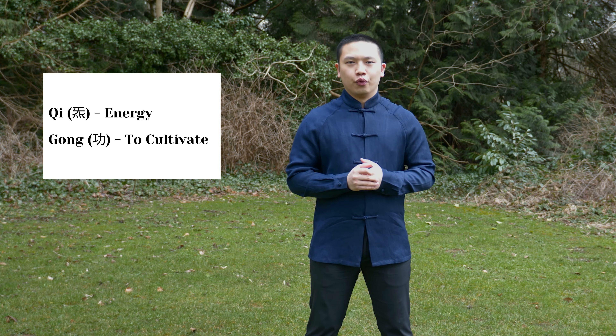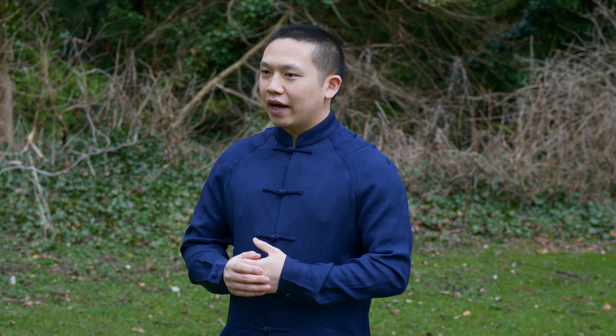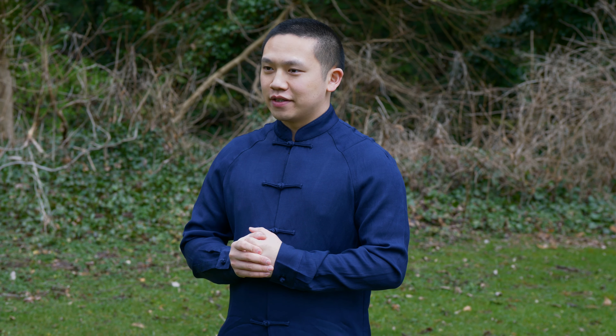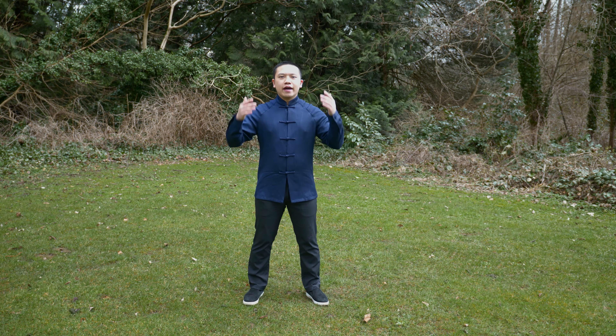Before we begin, let's talk about what Qigong is. Qi means energy, and Gong means to cultivate or to work. So Qigong means cultivating your energy, and it is a type of exercise that can strengthen your body, enhance your balance, and boost your immune system. So let's start.